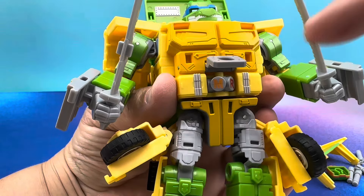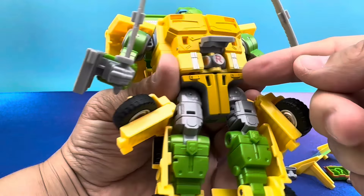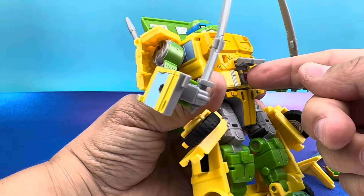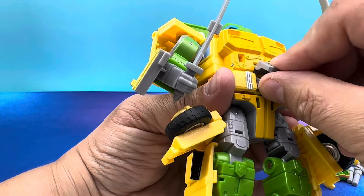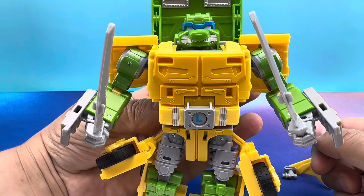One last bit of business — they do have a belt buckle. He's got a belt buckle, and you can kind of cycle between the letters and the corresponding colors. So whatever mode you choose, they've got a matching belt buckle. Look at that.